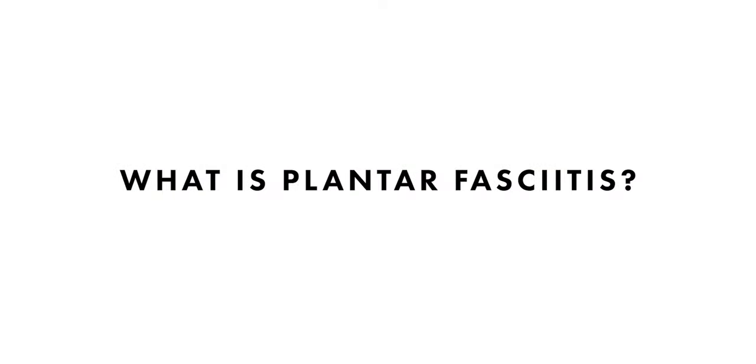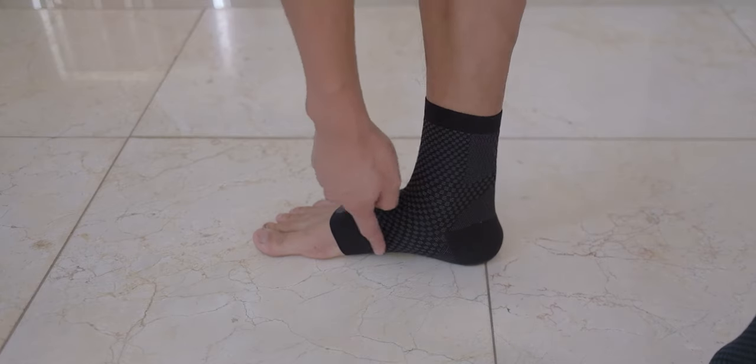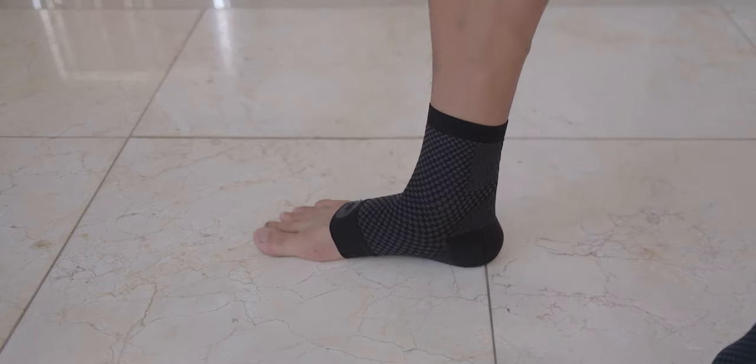Let's start off with: what is plantar fasciitis? Plantar fasciitis is essentially inflammation, swelling, or pain you get when the arc of your foot — the plantar aponeurosis — is tight, can't handle the weight, or you're getting pain there for some certain reason.